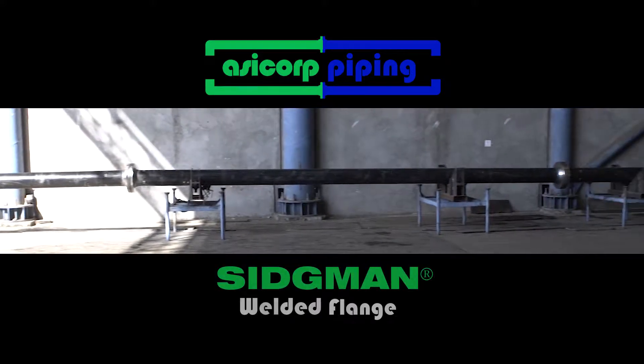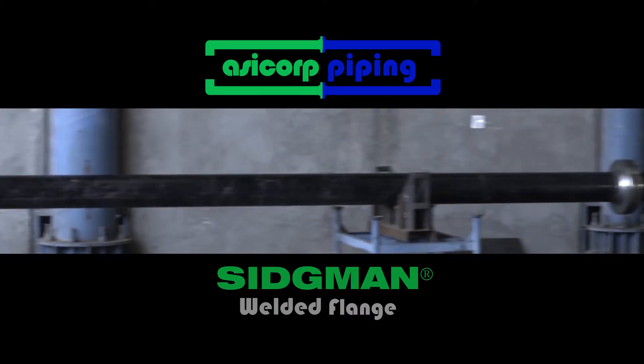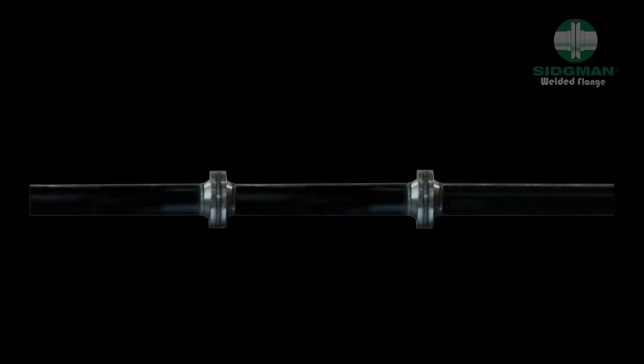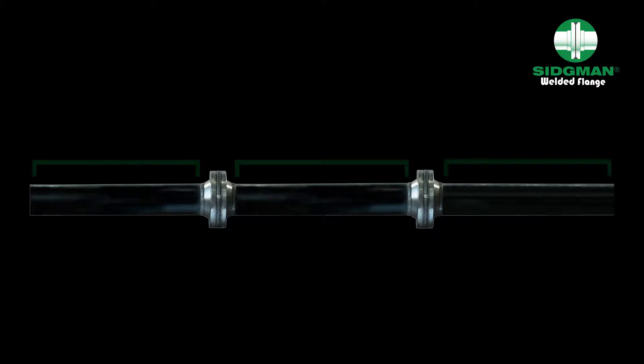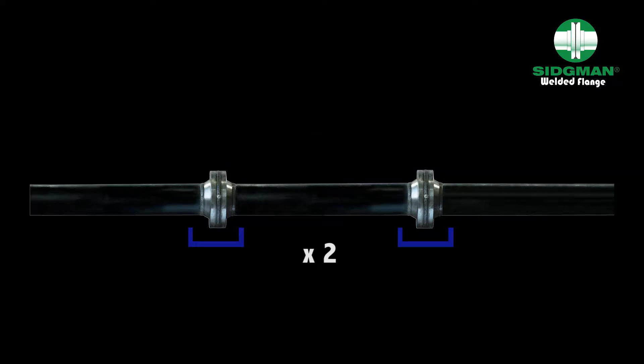The Sigmund flange field assembly and welding procedure is simple and easy to do. We will now show you the assembly procedure for an 8-inch diameter schedule 80 pipe, using three 6-meter long pipes and two Sigmund flanges.